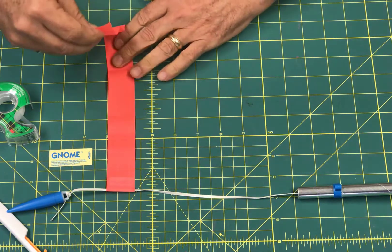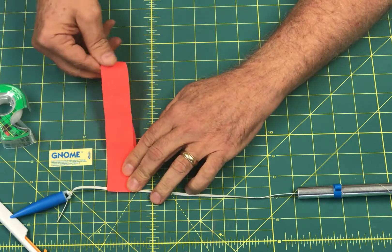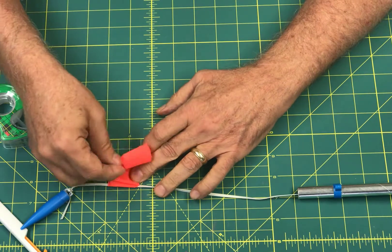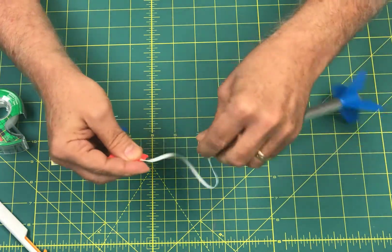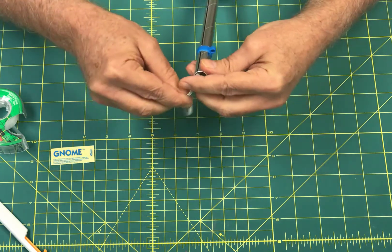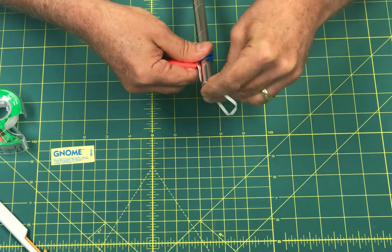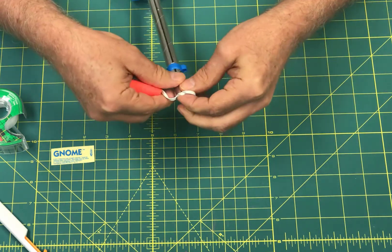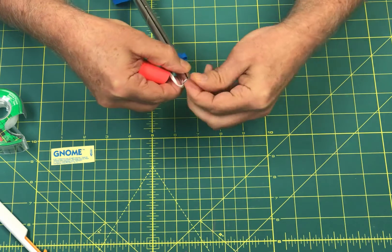To pack the streamer into the body tube, don't just wad it up — fold it in half repeatedly until it's compact, then roll it up at the end. Shove everything down inside the body tube. The instructions mention putting wadding in, but we'll do that out at the field. We have the motors, igniters, and all the rest of the launch supplies out at the field, and we'll help you with that part there.